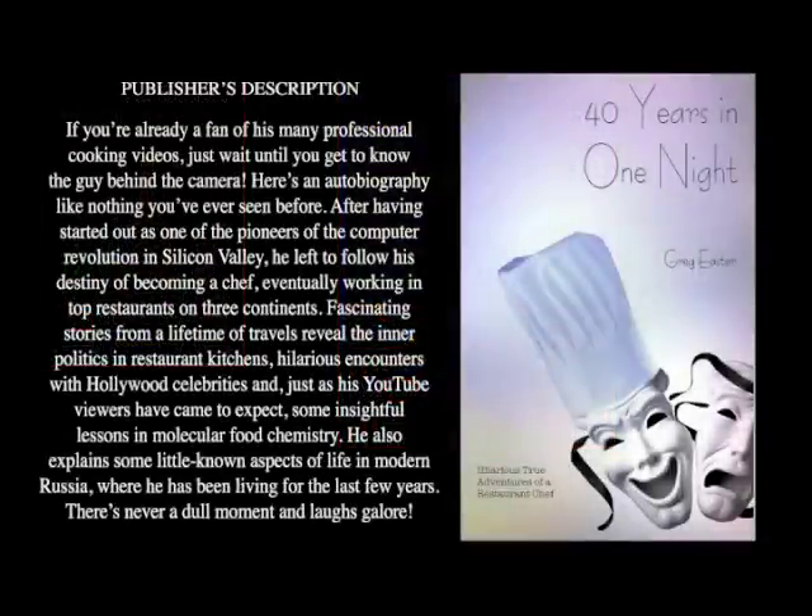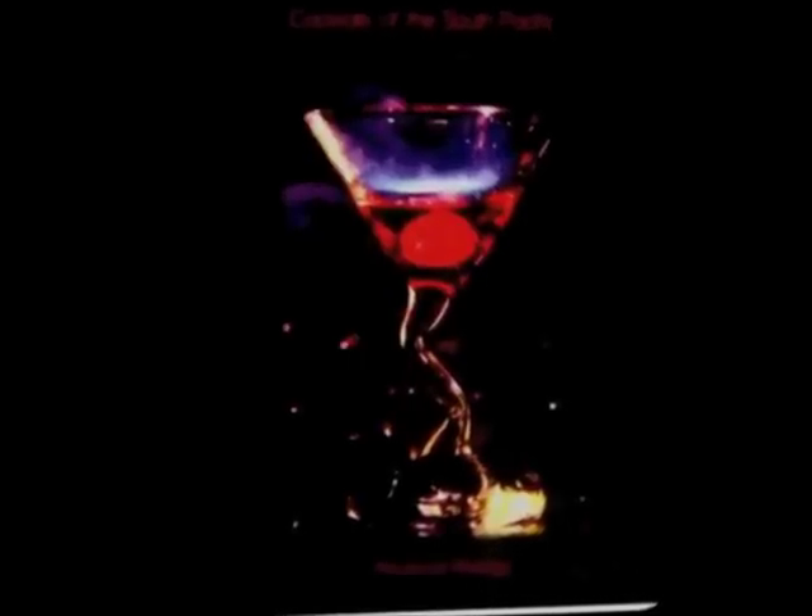If you want to know more about my adventures as a chef around the world and have some great laughs along the way, be sure to check out the video tour of my book, 40 Years in One Night — it's up on YouTube right now, just click the link. Also look for my cocktail book, Cocktails of the South Pacific and Beyond Advanced Mixology, available through Amazon online.